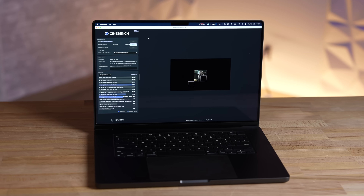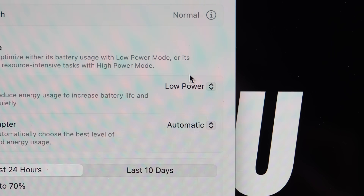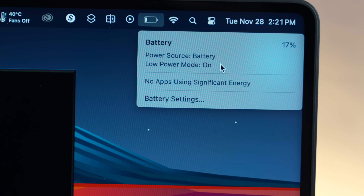I wanted to do some digging and test out something I haven't looked at for a while: low power mode. Let me tell you, my mind was blown by what this mode does to this new machine. But before I show you that, I want to talk about high power mode as well.